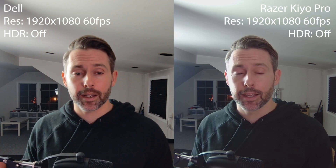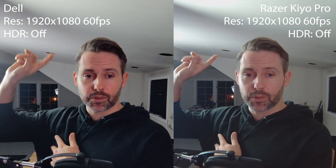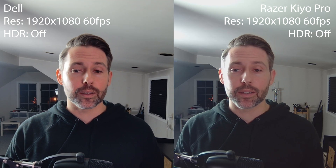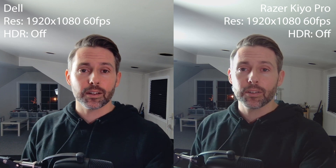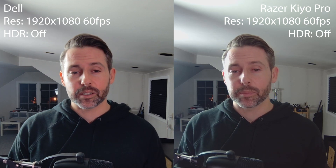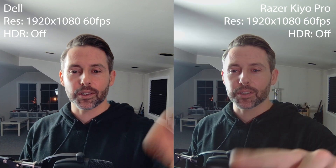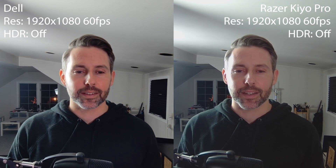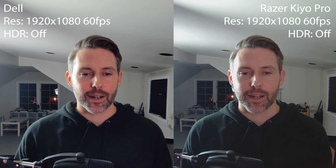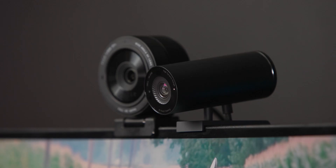Back to normal lighting with the key light on, the rim light, and the studio background lit. Both cameras are back to default settings. Looking at the image again, it definitely looks a little more saturated on the Dell — on the left — pulling out my skin tone a bit more and making it look a little more red and pink. The Razer looks a little more flat with not as much color. Obviously you can dial up or down the saturation on either camera, but this is the stock image from both.